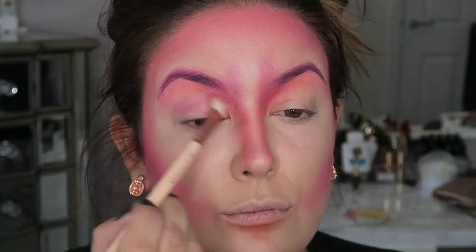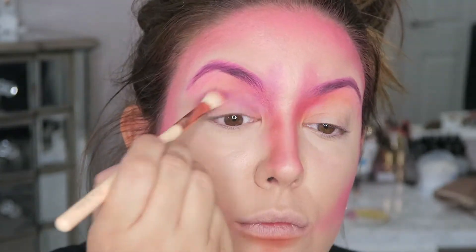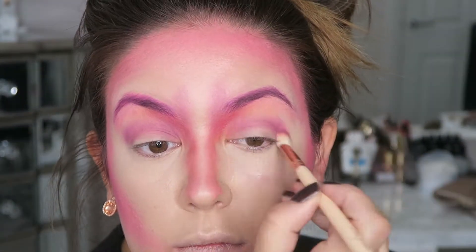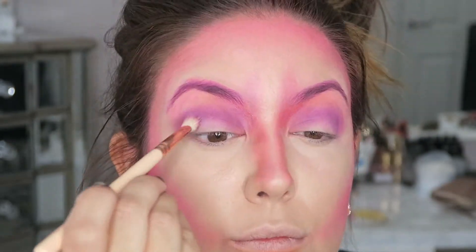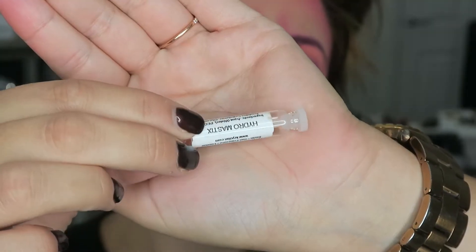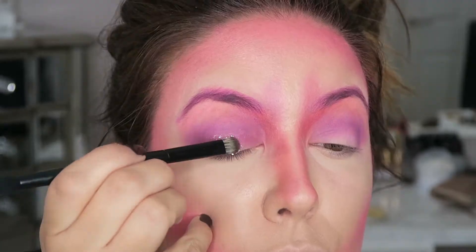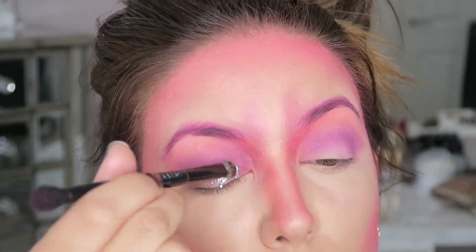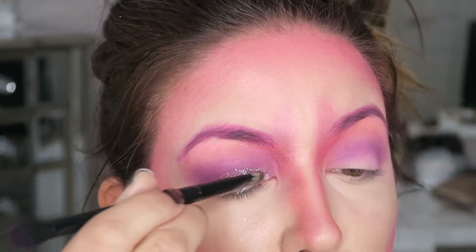Now I'm taking the purple and I'm just going to give myself a soft cut crease. Then I'm taking the white and just adding that to the mobile lid to give it a bit of shadow and a nice blended look. Because I'm going to be adding glitter there anyway, I'm now taking Hydromastic — which is more gentle than most glues but stronger than eyelash glue — and I'm just popping some glitter that I got from eBay onto my lids.